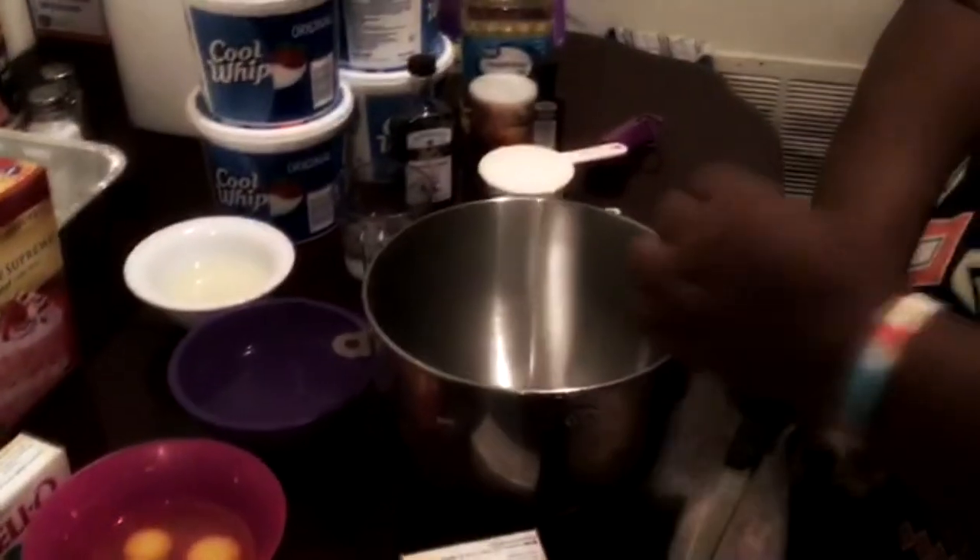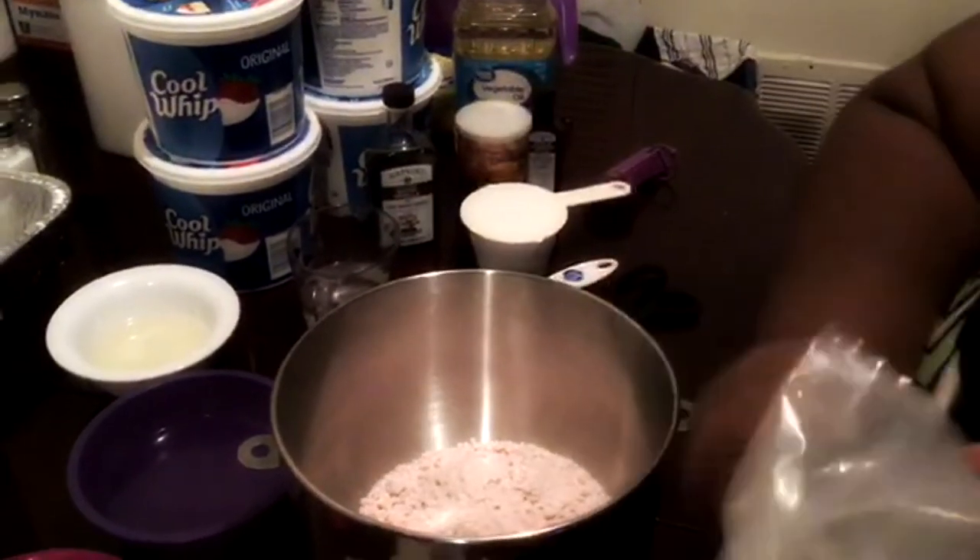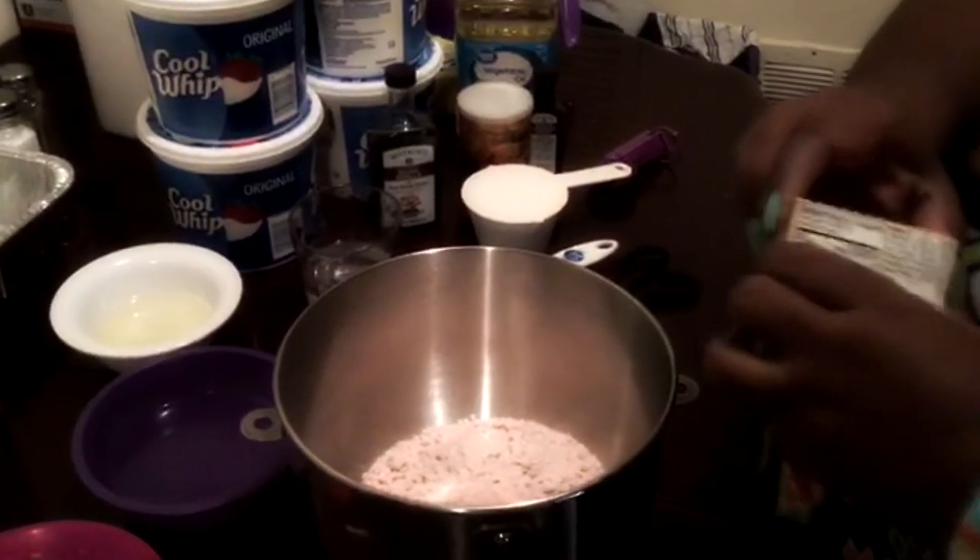Baking has to be very precise. When you're cooking you can do whatever you want, but when you're baking it needs to be precise or you'll mess something up — I promise you that. For this particular recipe, you don't have to add ingredients separately; everything can just go in the bowl together and we'll mix it all up.